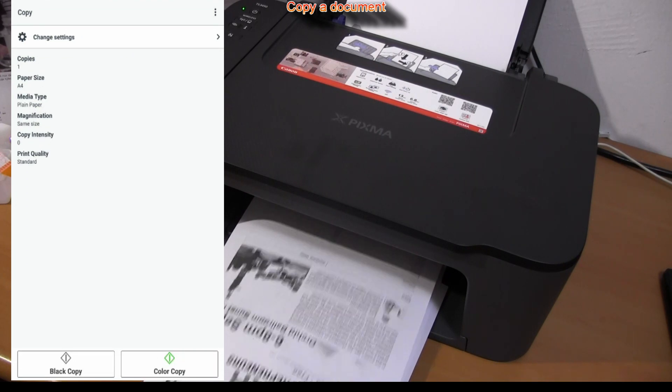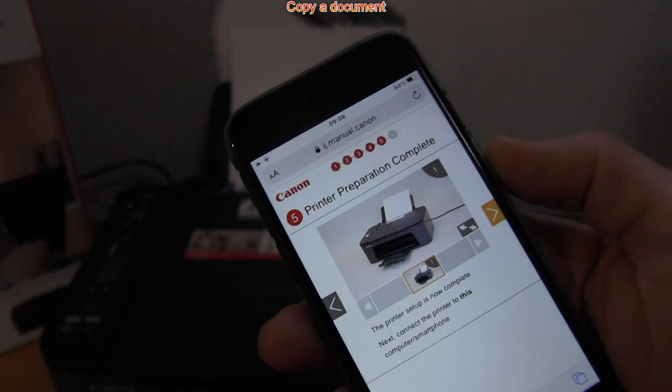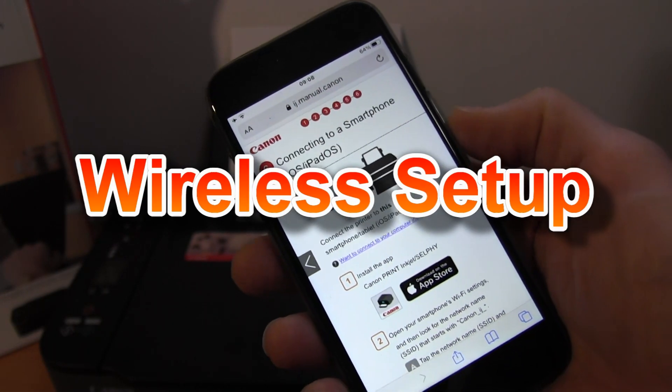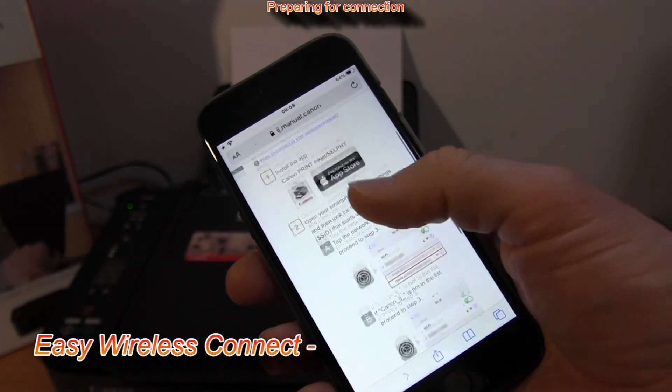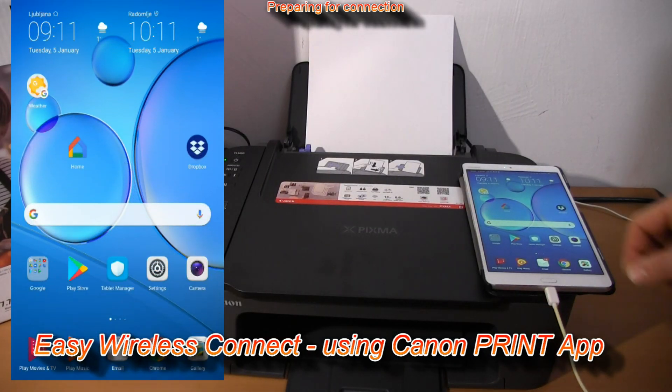By using the Canon Print Inkjet Selfie app. Let's first connect this PIXMA to the Wi-Fi network. I will use the Easy Wireless Connect method.